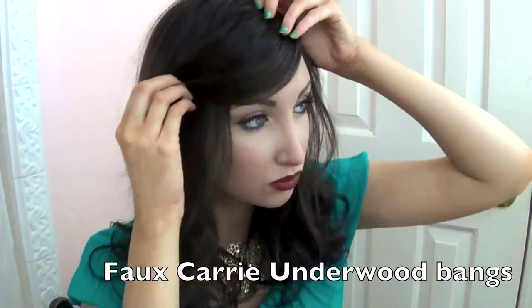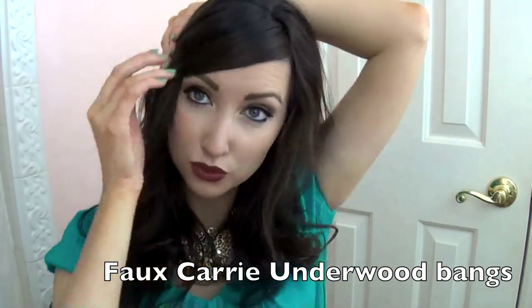Some days we want bangs but we don't want to fully commit to them, and this is perfect for people like me. Just pulling these to the side with a deep part and pinning them in place — you can put a little bit of your own hair over top of it to blend the bobby pin in, but if you like seeing the bobby pin that's cool too, especially if it's a bright colored one. It looks really super cute.